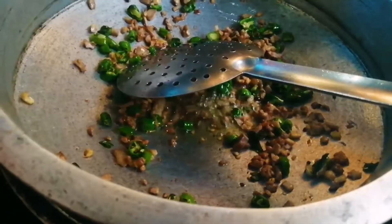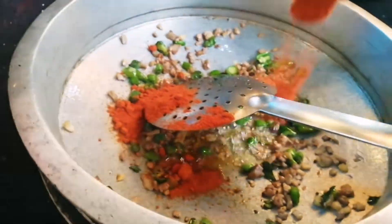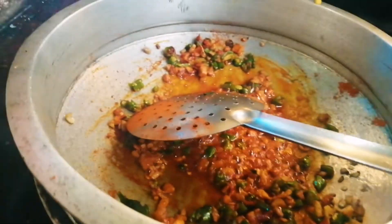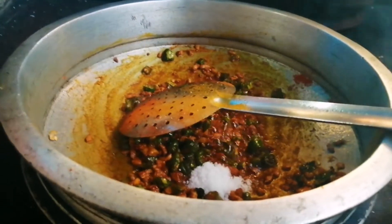Put the rice in the pan and then add the rice in the pan.